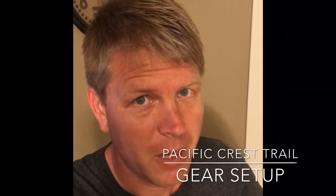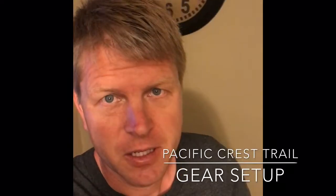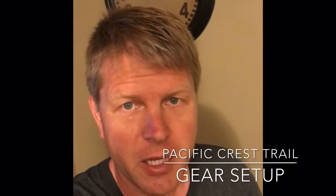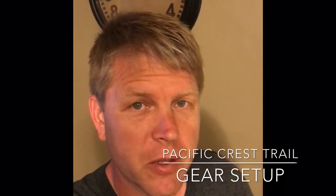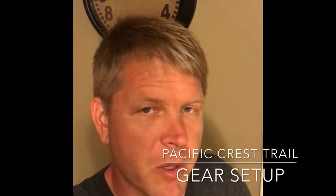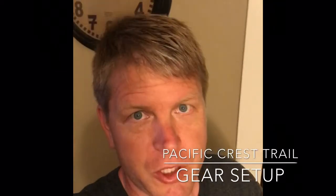Hey everybody, so as you may know I'm going to be hiking the Pacific Crest Trail — about 150 miles of it — starting this Friday. I'm going to go over some of the gear that I'm going to be taking with me on this trip. A lot of people have been asking me what are you going to take, how are you going to do this, how is this possible. Well, let me show you how it's done.